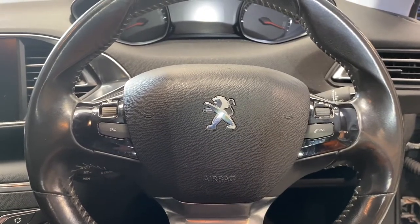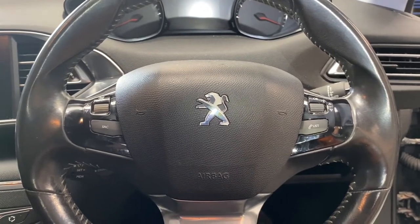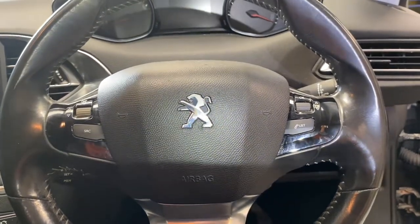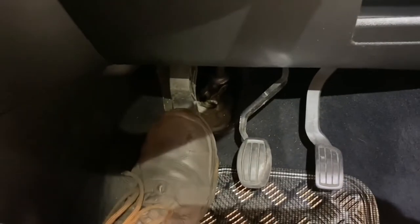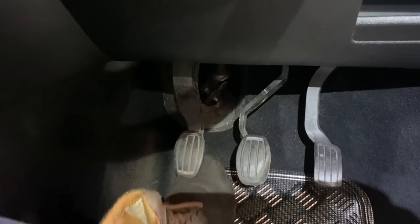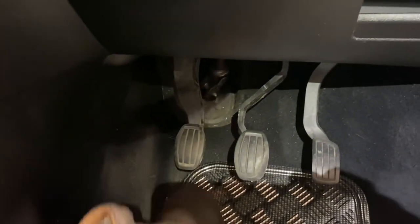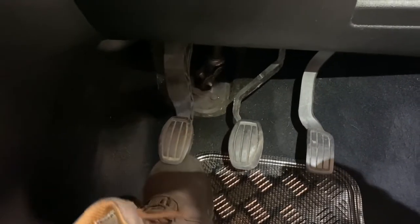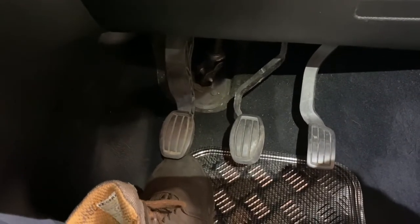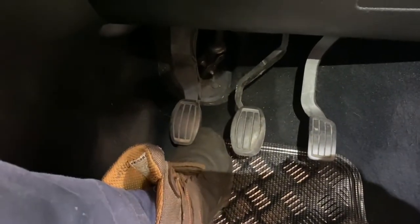Okay lads, 2014 Peugeot 308 and a customer complaint is his clutch pedal - when you press it down it goes, release it and he says it doesn't come up all the way. He has to flick it back up with his toe: press, release, and then flick it up. That's what he's after and that's what I have to try and fix.